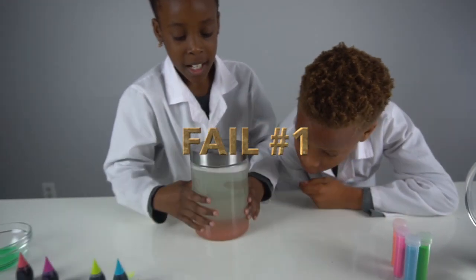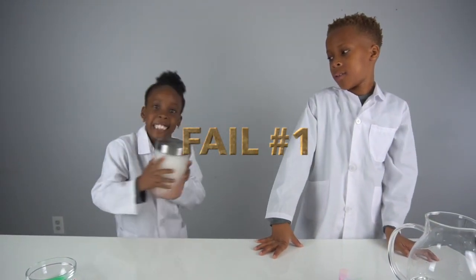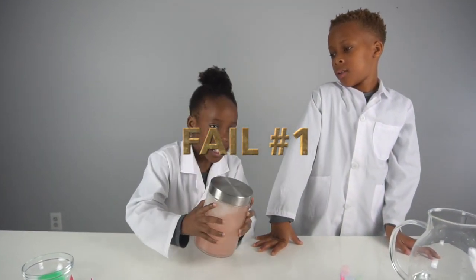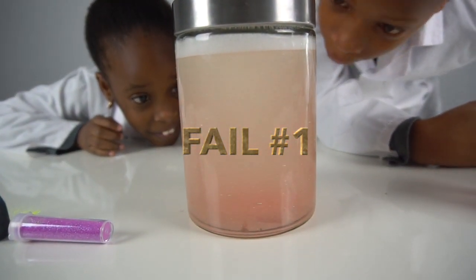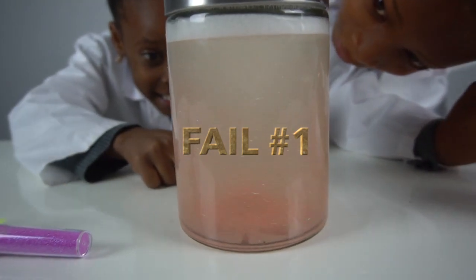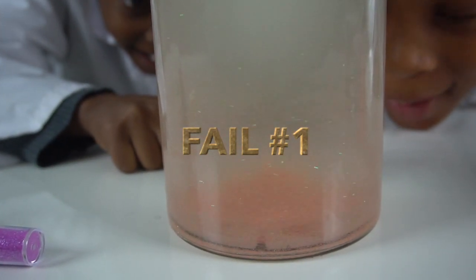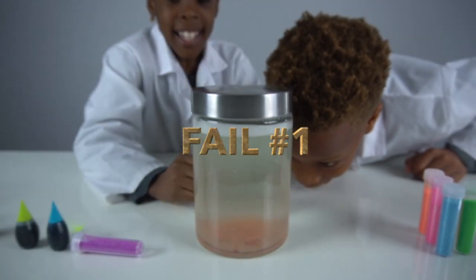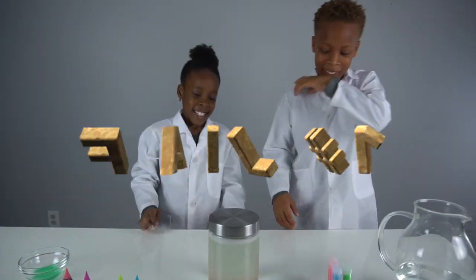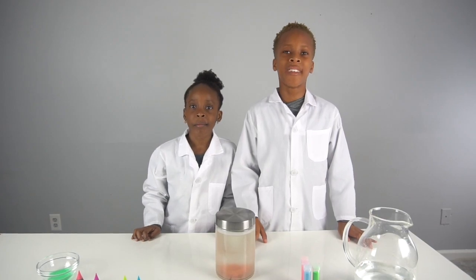Let's see what happens if we shake it again. I see it! Guys look, it's right there. I don't see anything. We added way too much soap, so we're going to redo the experiment.